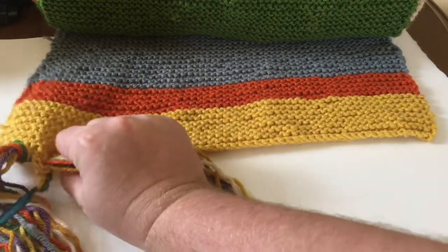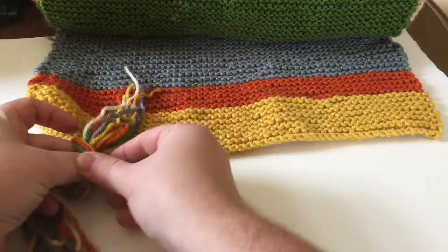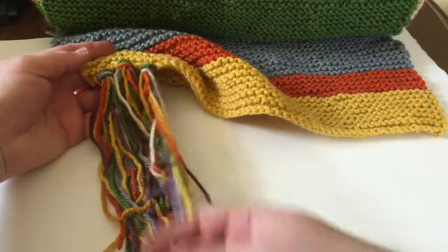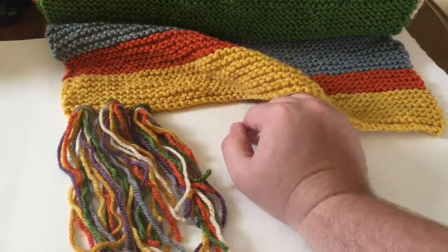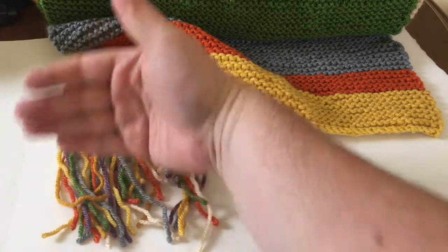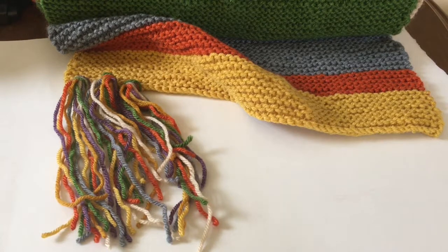So one more time, pull it through, there's my loop, pull the yarn through. So there's three tassels. Now I always recommend, if you're unsure of the length you want, always make it a little bit longer than you think it should — just because you can always cut it shorter, but you can never obviously make it longer. So that's how I make tassels for my scarves.